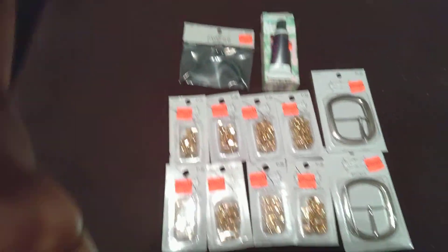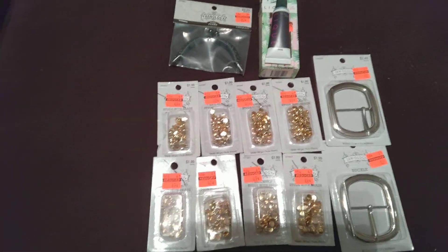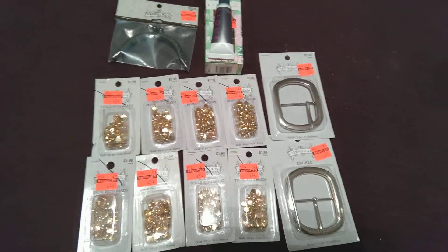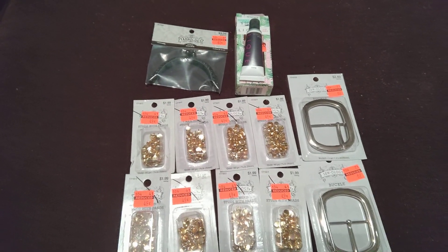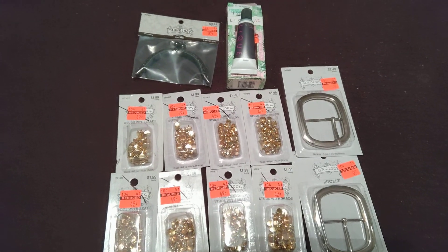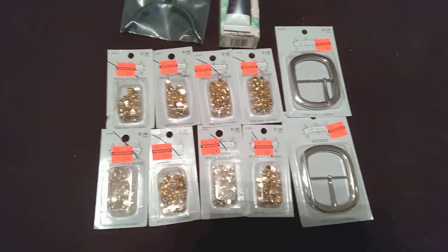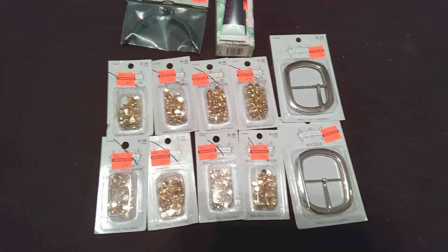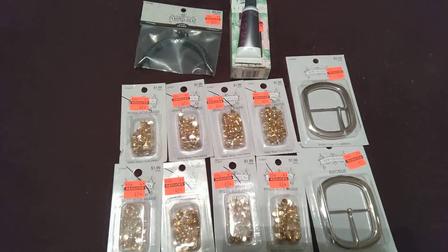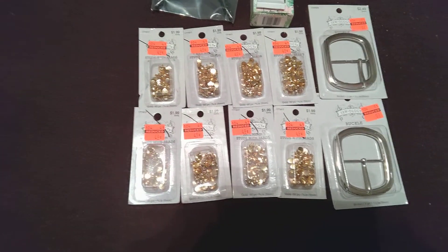Hello, this is going to be a really quick video because I only bought a few things at this Hobby Lobby. I was in the Mississippi area this past weekend, and I usually do my Hobby Lobby hauls based on locations. So I was in Germantown, Tennessee — I was in Mississippi and went to Germantown, and it was so close.